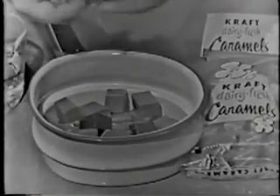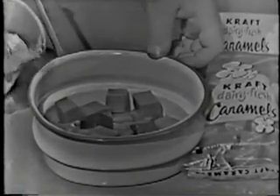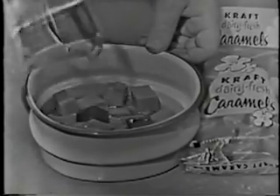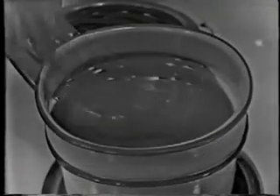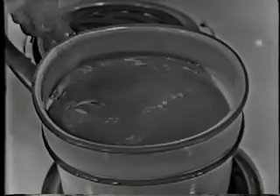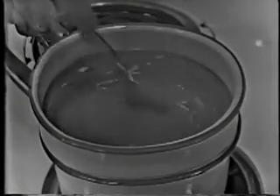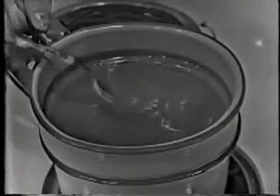Now for the caramel sauce, put 28 Kraft caramels — that's half a pound — in the top of the double boiler, and then add half a cup of water or milk. Casey's using water here. Now, you'd better ask mother to do this. Put the double boiler on the stove and stir the caramels over boiling water till they're melted. And you'll have a smooth, luscious caramel sauce like this.